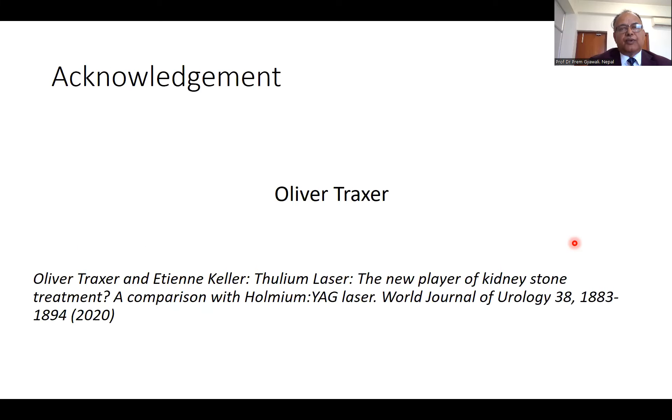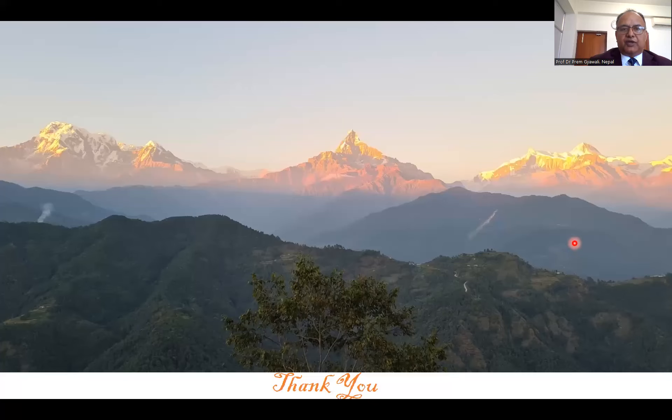Returning to our aims for urinary stone management: our aim to make the finest dust of the stone is possible with thulium fiber laser. We want to complete the procedure as soon as possible — quick procedure — which is possible with thulium fiber laser. We want less complication from tissue damage by laser, which is possible with thulium fiber laser. And cost-effectiveness — the maintenance cost is minimum with thulium fiber laser, so it is more cost-effective. Therefore, thulium fiber laser is better for urinary stone management. I acknowledge Oliver Traxer — I have taken a few slides from his presentation and some literature from his article published in 2020. Thank you very much.